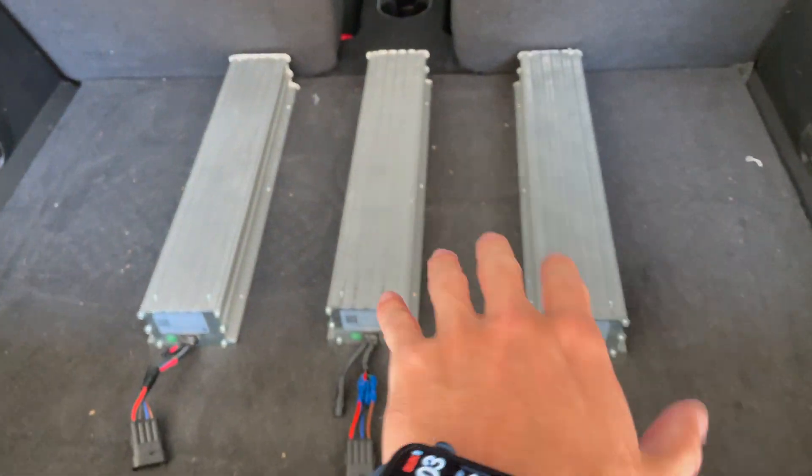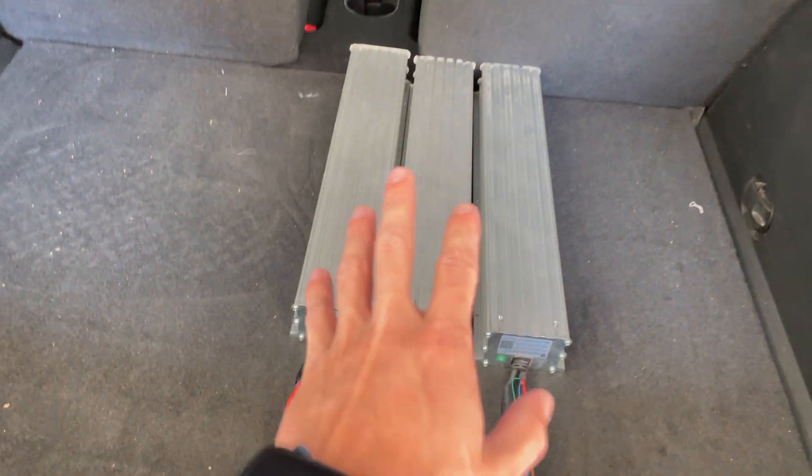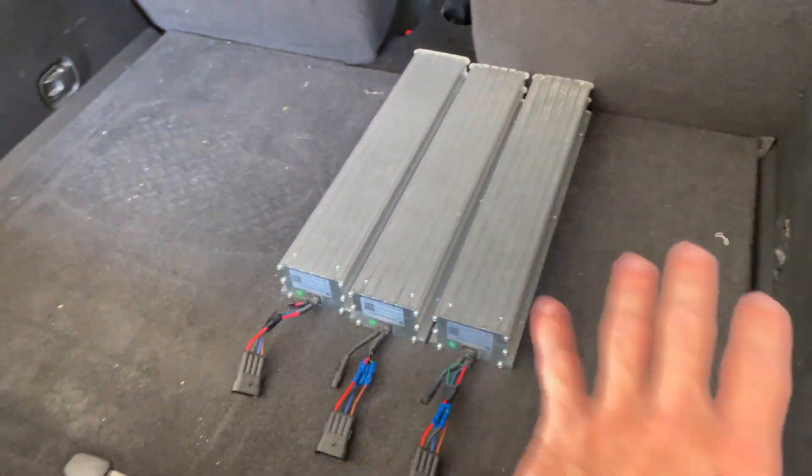Hey guys, so just a quick video on how you could technically extend your car's range. Many people have had the idea of adding more batteries to your EV vehicle to make it go much farther on electric mode only.